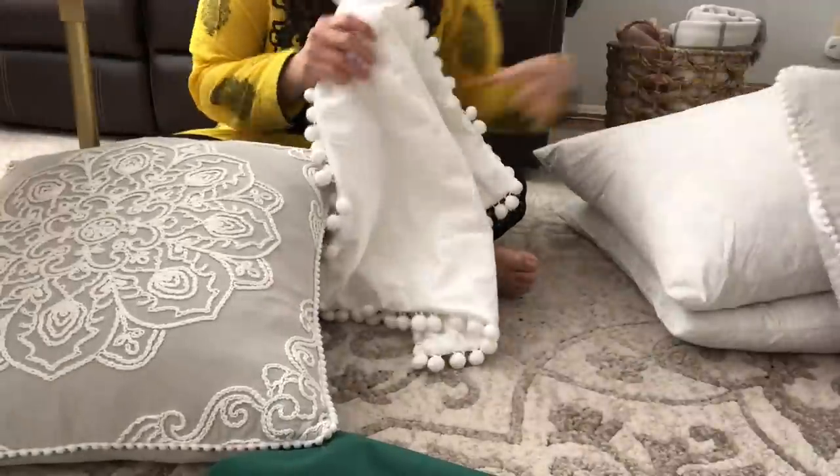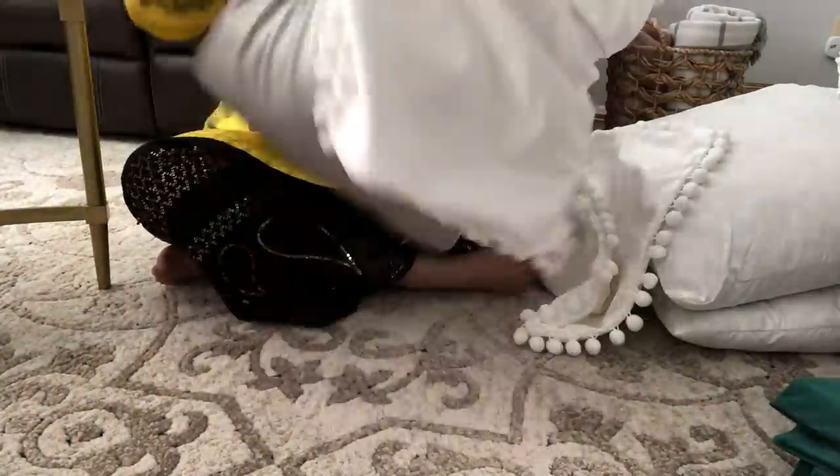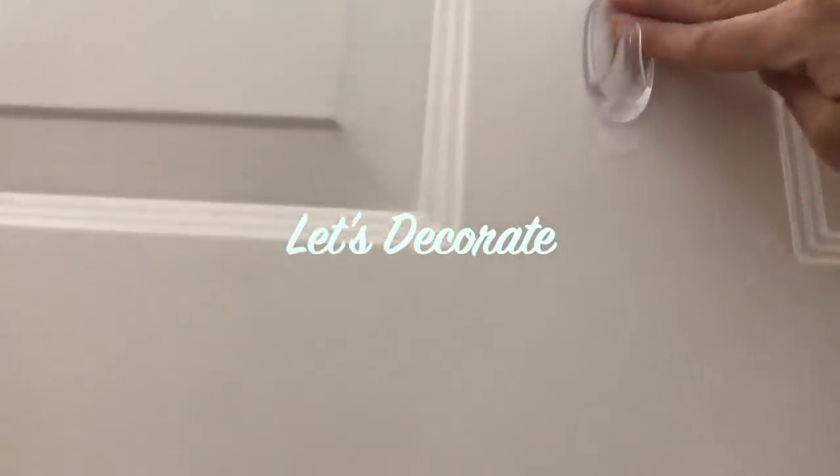I also wanted to put out these pillowcases I got from Amazon. I already had the pillows but I found these really pretty ones — I got one in white with pom-poms and one in green. I'll link them down below if you want to purchase them. Now let's begin with the decorating!